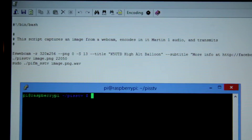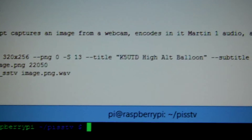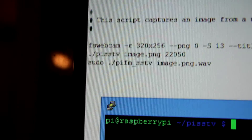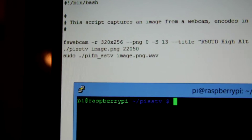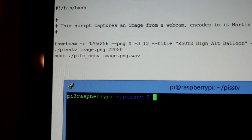Over here in my bedroom at the command center, I've got a simple shell script written. The first line in the script takes a picture, saves it as a PNG, and adds some text to it. Ultimately this is for a high altitude balloon launch. The second command processes it as an audio file and encodes it as a Marden1 SSTV file at 22 kHz, and then the third command broadcasts it on 144.5 MHz.